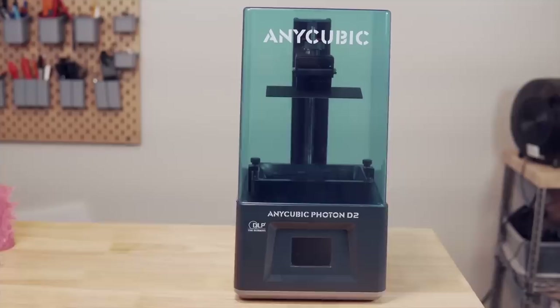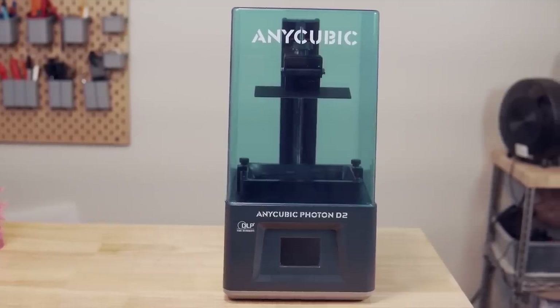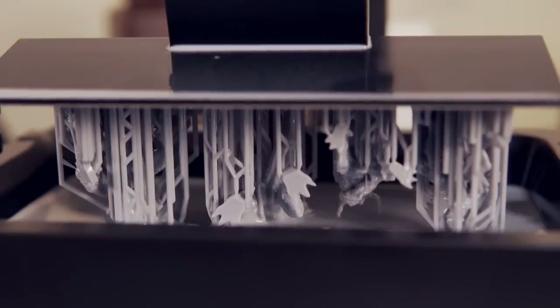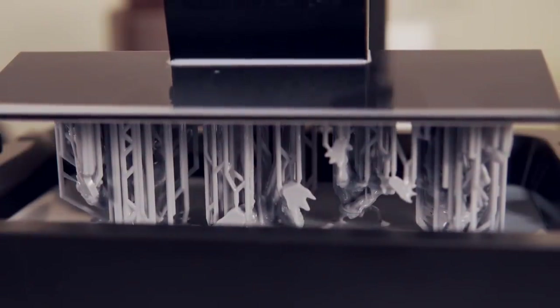A few months ago, Anycubic released their second DLP printer called the D2. Anycubic sent this printer over to me for testing and over the last two months, I've had time to sort of poke at it and put it through its paces.